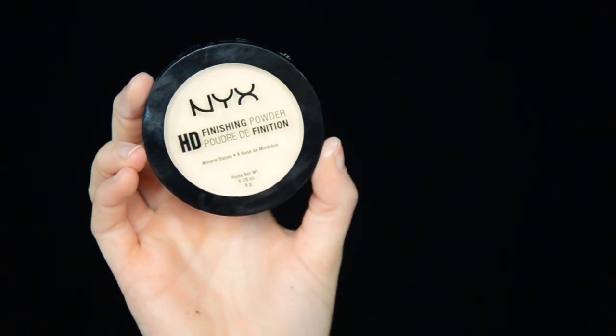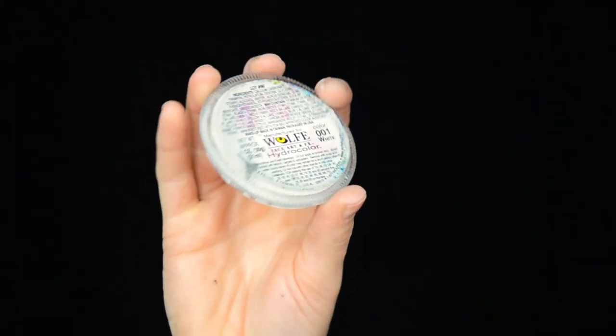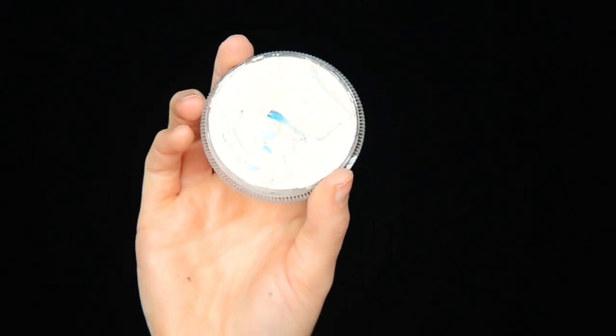Skipping concealer, I next powder my entire face. I'm using Wolf White face paint to outline the details of the look. You could use white eyeliner, a concealer pencil, or whatever you have to trace the design. I create the shape of the mouth, the tongue, and the circular eyeballs.